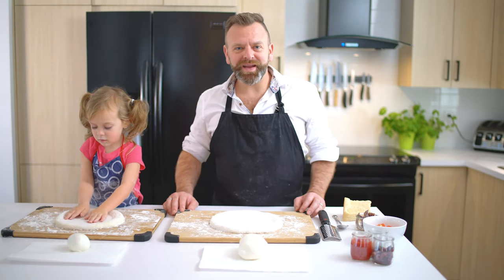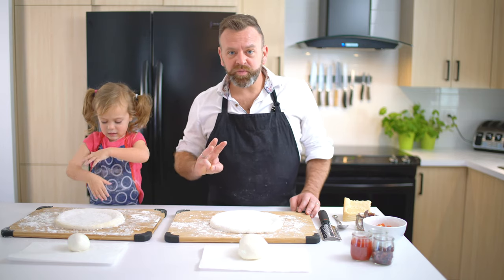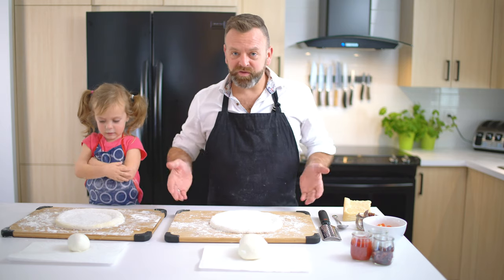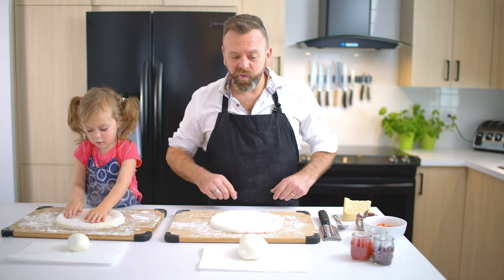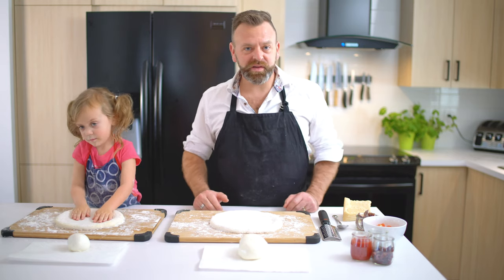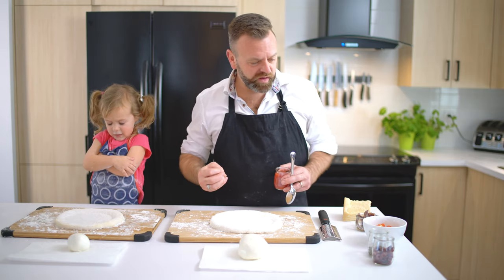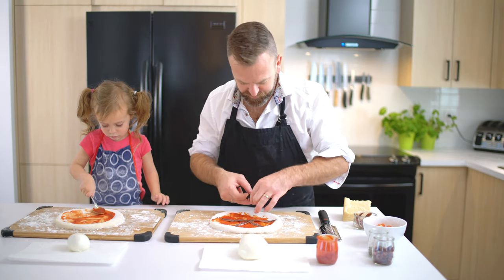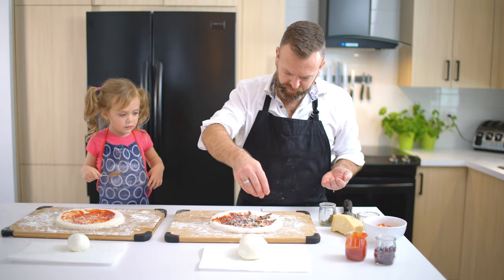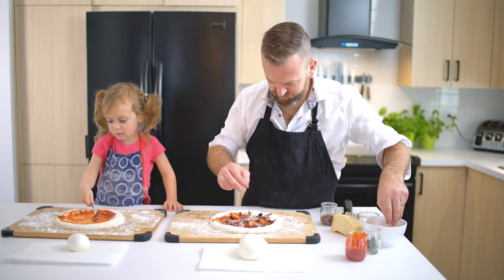Alright, it's time for topping now. Some say you have to put only 3 ingredients on a pizza to be perfect, but I disagree. It's your pizza — put everything you want on it and have fun doing it. If you want to put 15 ingredients, do it. On this one, I want to go very salty. I love anchovies, so I will do a mix with anchovy, caper, and black olives — let's see how it goes.